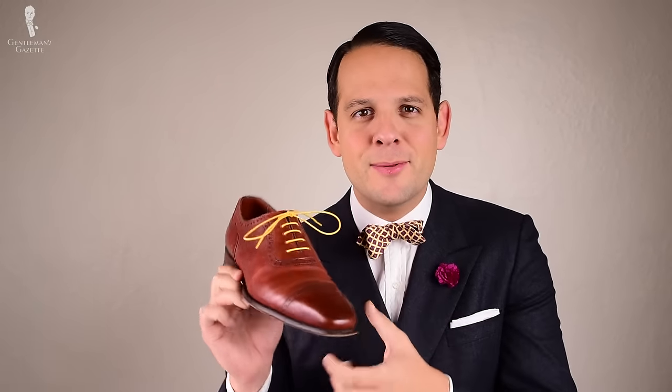An oxford, as you can see here, is defined by its closed lacing system. A derby shoe is defined by its open lacing system. To learn more about oxfords and derbies and the differences, check out this video. Basically, it doesn't matter what kind of oxford, monk, or derby you have — it can all be a brogue shoe.